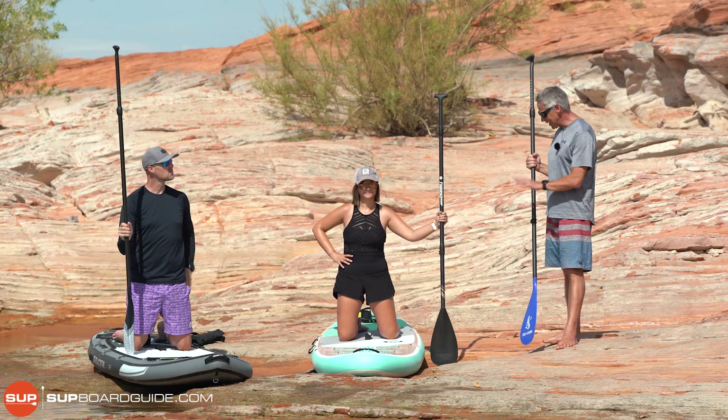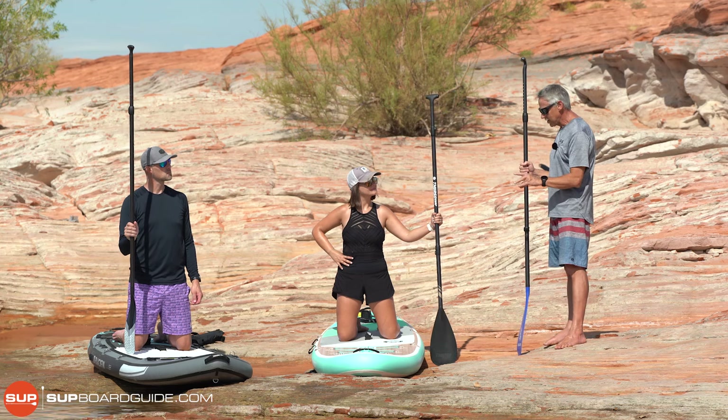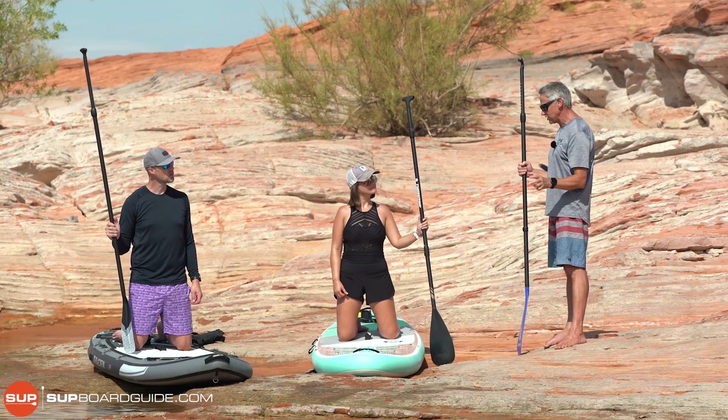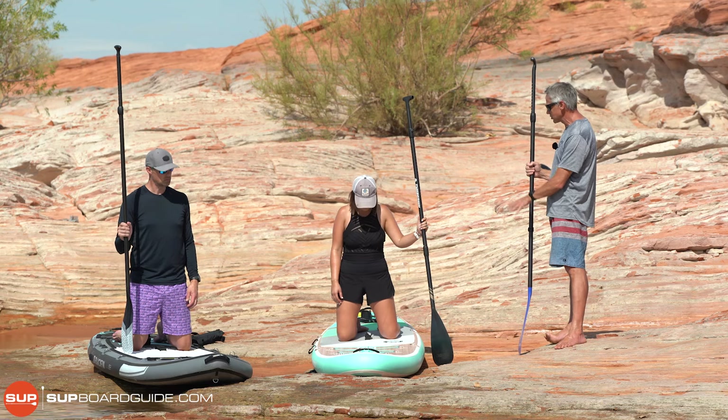So now we can paddle in safe position. Just repeating this point — can't say it enough: if ever you're out paddling and you don't like the conditions, it gets too windy, too choppy, too bumpy, or you're getting tired, just come back down to safe position.